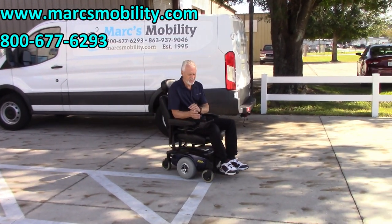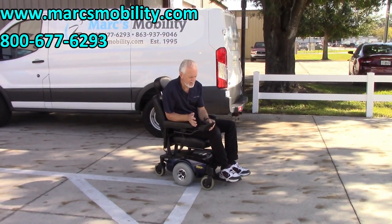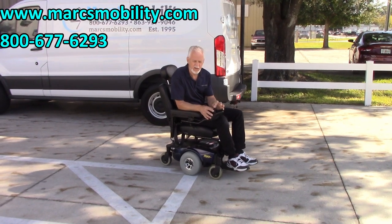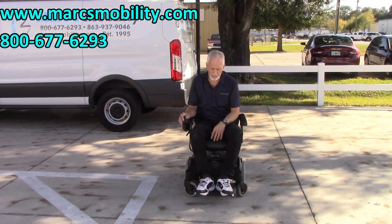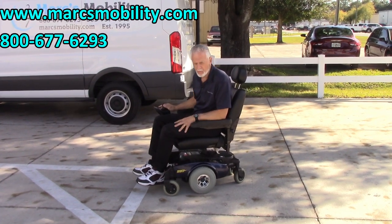This power chair is very easy to drive. So if you need a power chair that's really easy — not too sensitive — this would be the slow speed right here. This is speed number one; I don't think you can get in trouble with that speed. You've got five speeds. Very easy to learn, very nice power chair. Solid tires, ready to go.